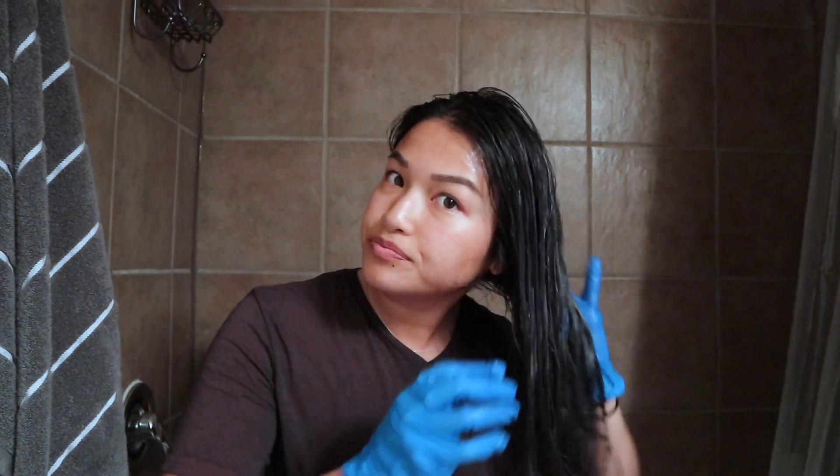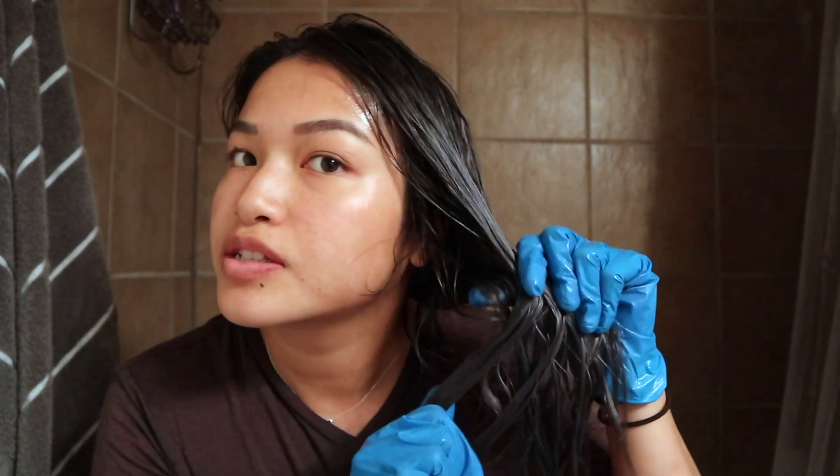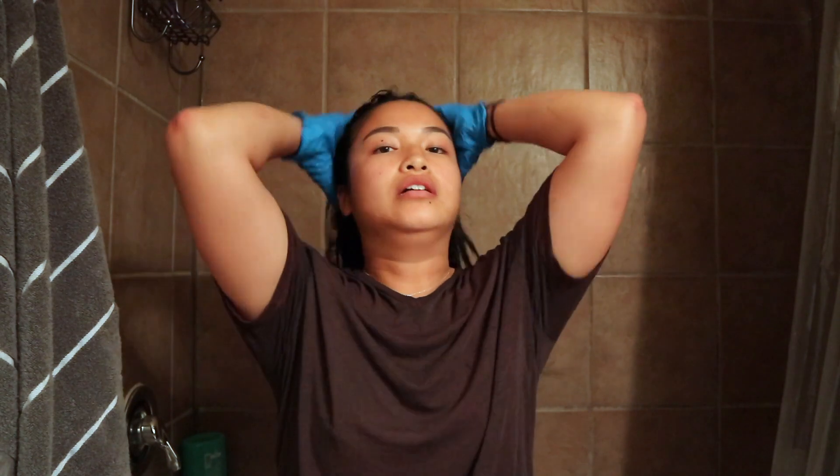Alright guys, I went ahead and washed my hair. As you can see it is this nice silvery metallic-looking undertone. So when I add the blue on top, it'll have cute little layers. It's great. Alright, so go ahead and section off your hair for the second part.